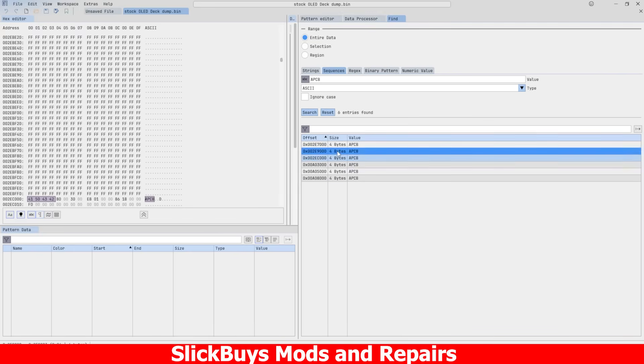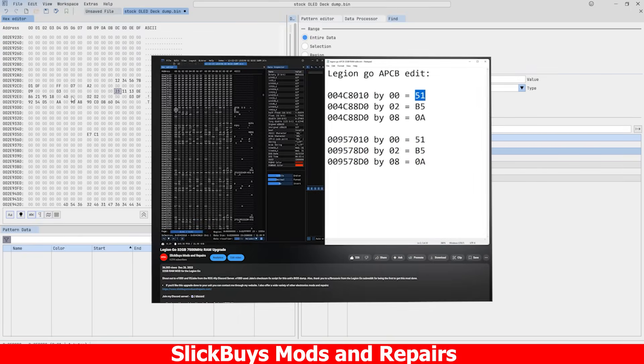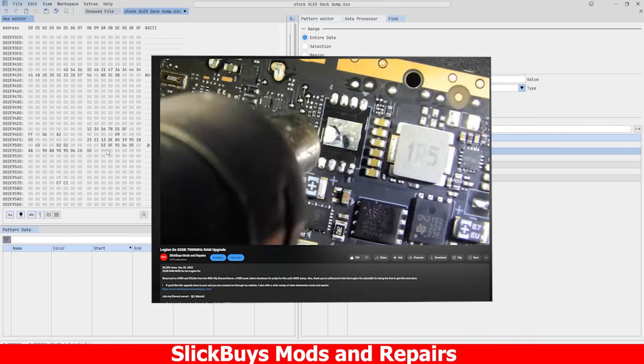With the BIOS dumped, we can take that data into ImHEX, search for the APCBs — there's going to be two — and then we locate the chips we have installed on the motherboard. That's going to be this specific set of bytes. The particular SPD edits I made were actually the same edits that were made on the Legion Go. I used my video from two years ago as a reference. You can find the values here.